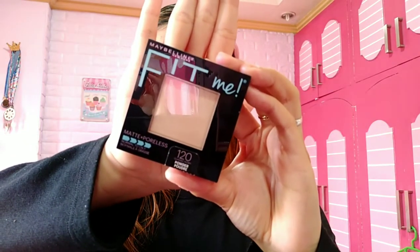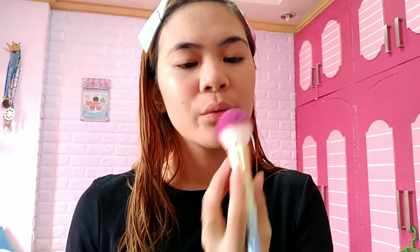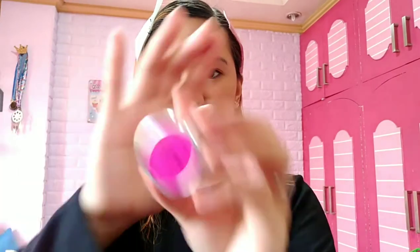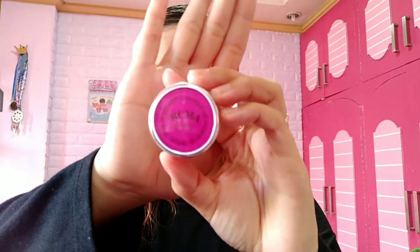Next is the Fit Me Powder in Classic Ivory. Put just a small amount on your face so the coverage doesn't feel too heavy. Keep it lightweight — just dab it on the areas of your face.